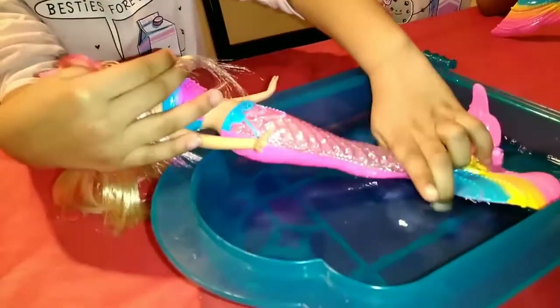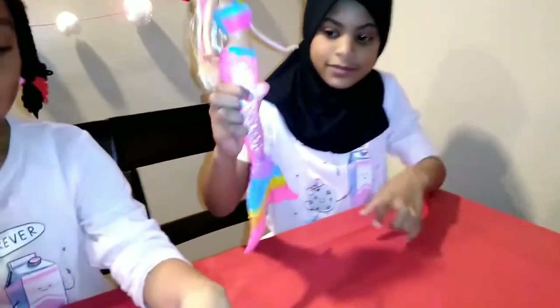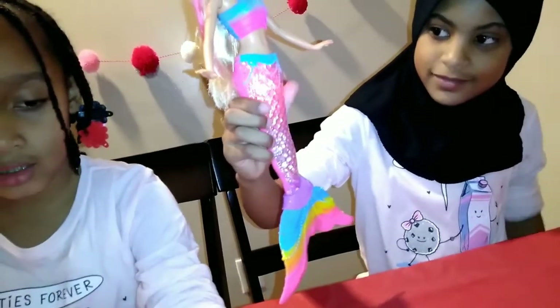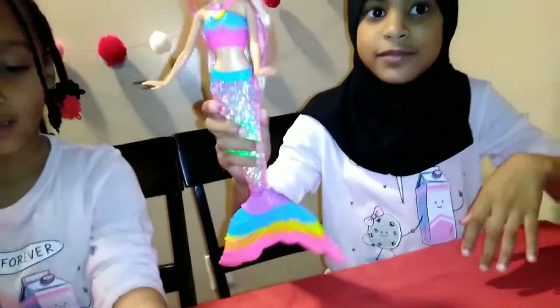Let's see — press her little button so we can see the different lights. Okay, so that's really fast and colorful! Go ahead, press it again. All right, go ahead press it again — because it has four different patterns. Oh, that's cool! And one more time.